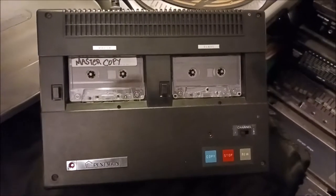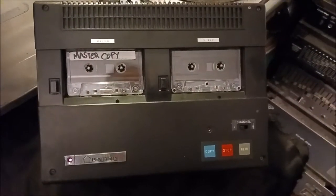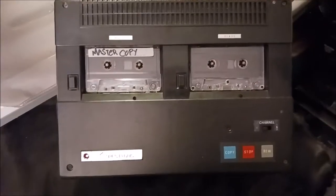Yo, what up? Just wanna make some quick footage of this old school cassette duplicator that I got off eBay. Check it out.